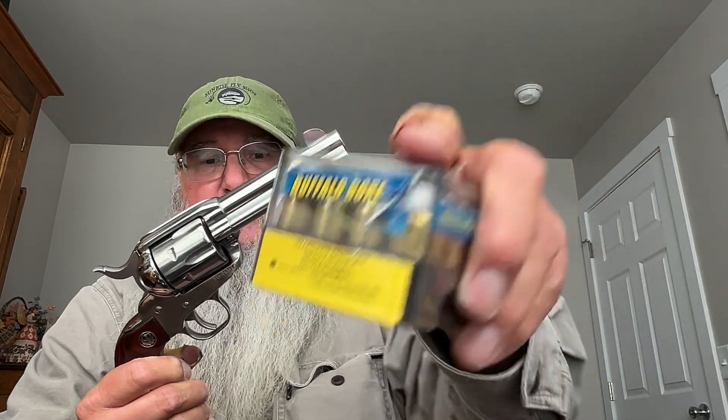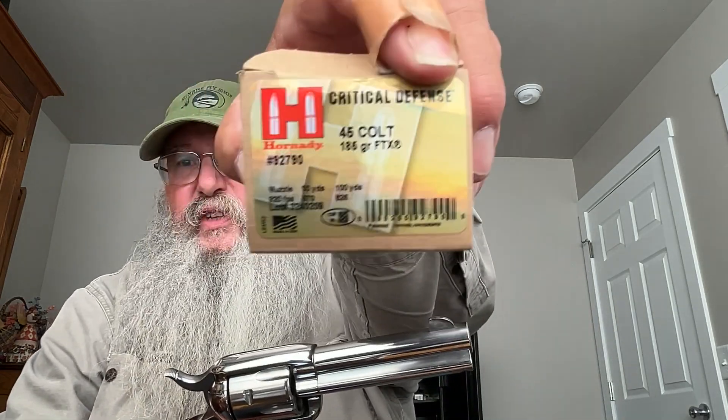Here's the ammo I used — standard pressure — and then some of these 45 Colt 185 grain when I had the 45 Colt cylinder in there, plus a variety of others. I think we started off with the Fiocchi 45 Long Colt in both guns. Then we also shot these — 45 Colt jacketed soft points. I like those as a potential self-defense or hunting round.